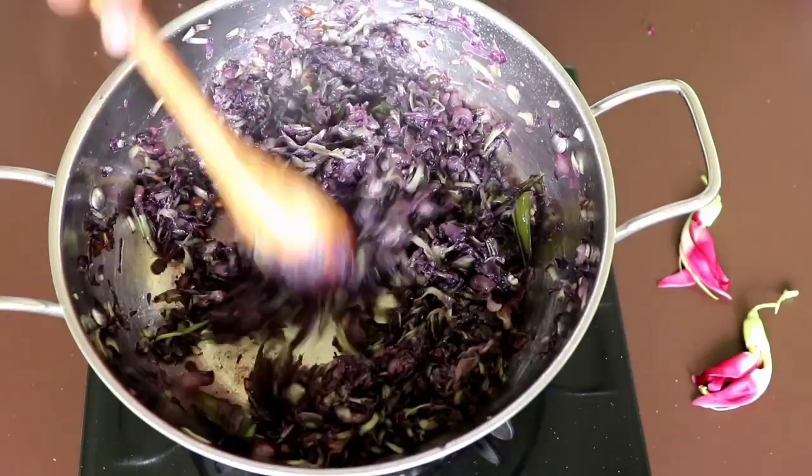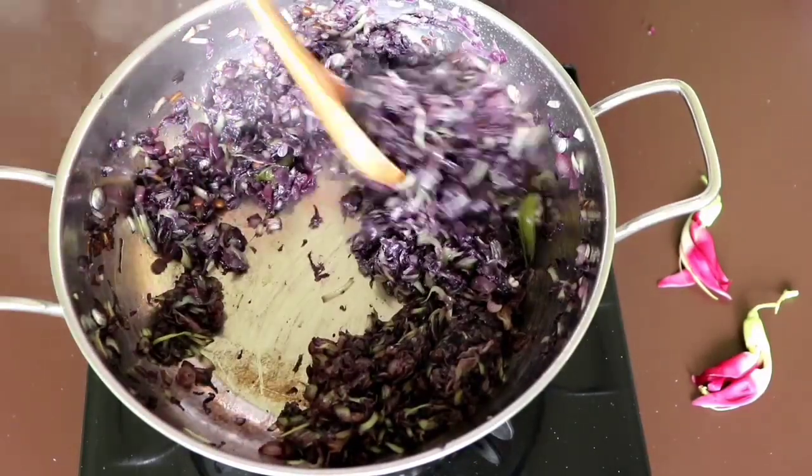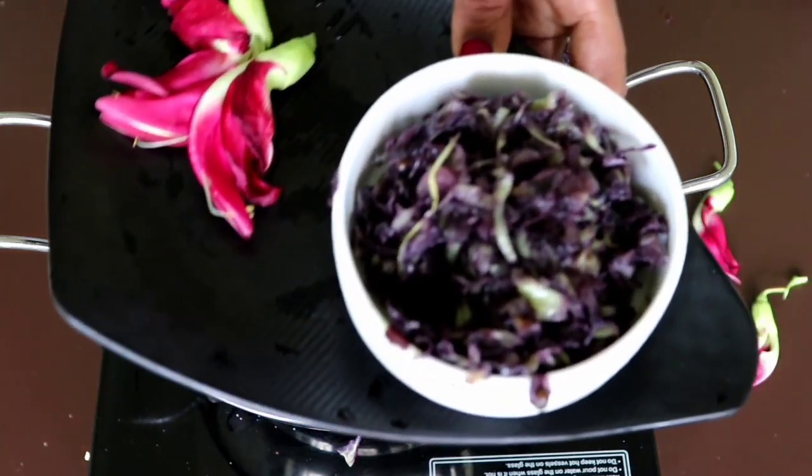Now we are ready to cook the pan. If you don't need to cook the pan further, you can serve it. That is the pan.